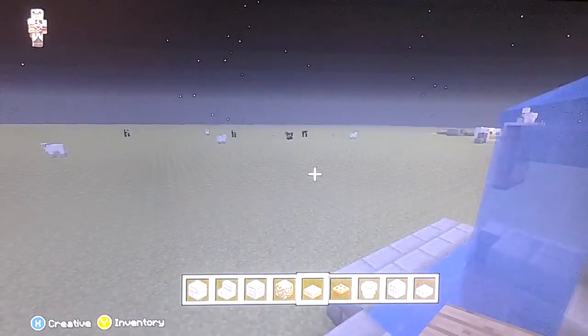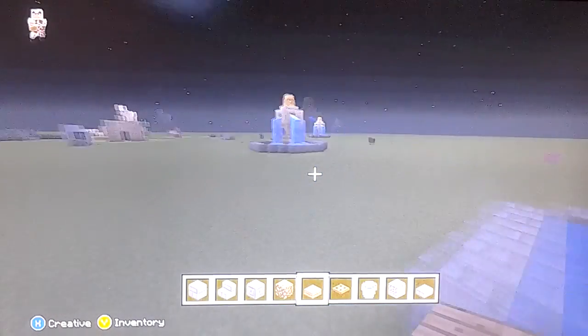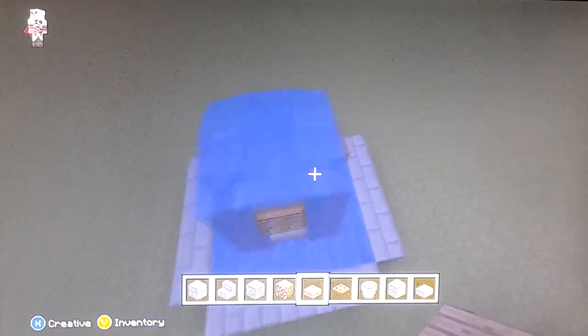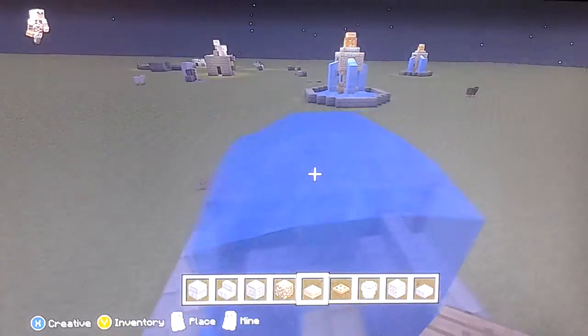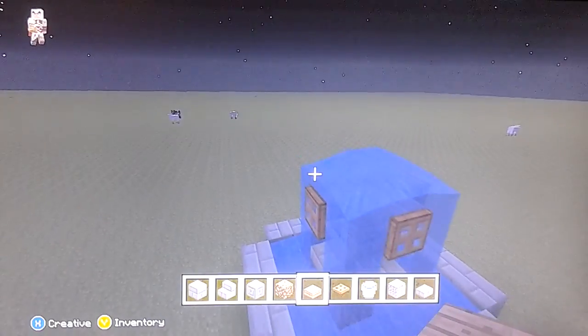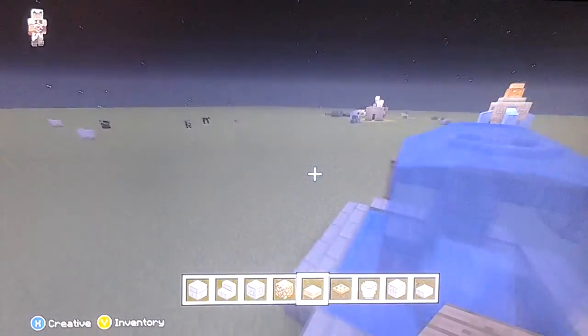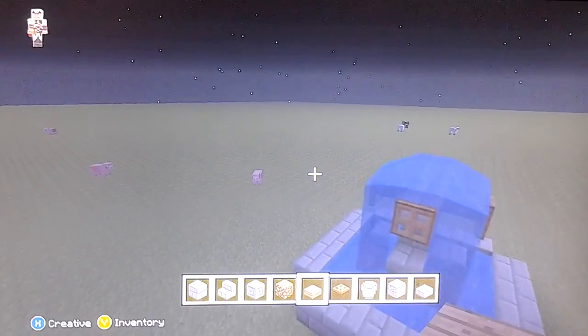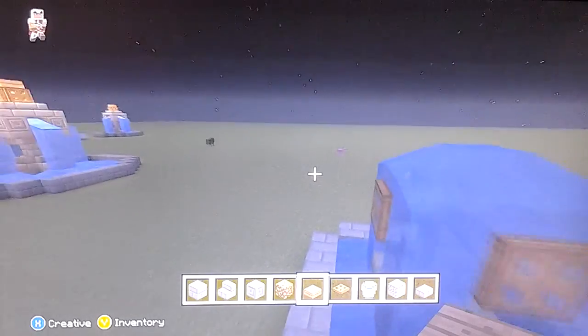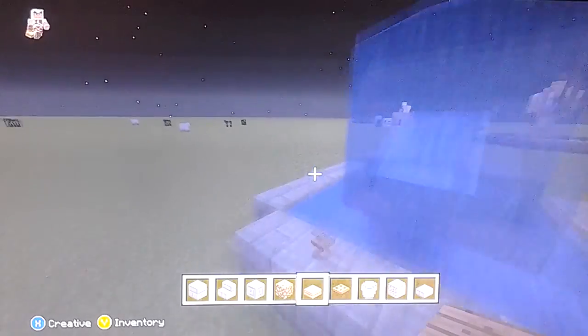Hello guys, Kieran back again. Today I'm going to be showing you how to make a fountain — this one here which I've just built. I just came up with it, so I don't think anyone's made it. If they have, I've never seen it.